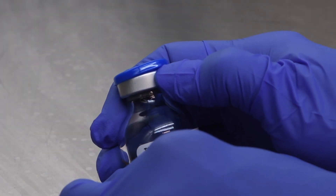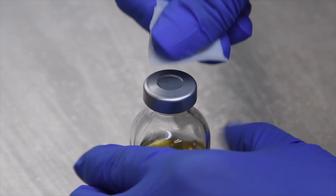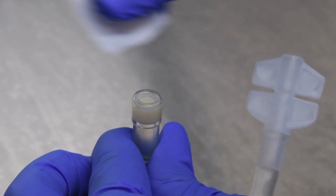Remove the tamper-evident seal cap from the serum vial. Clean the septum port of the serum vial and the 100 ml media bag with a sterile 70% isopropyl alcohol wipe.